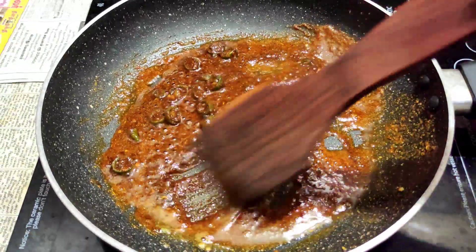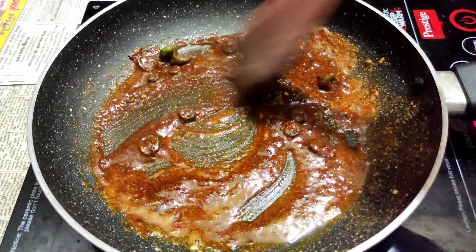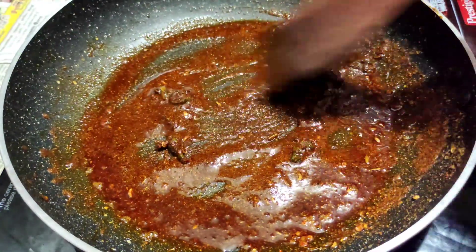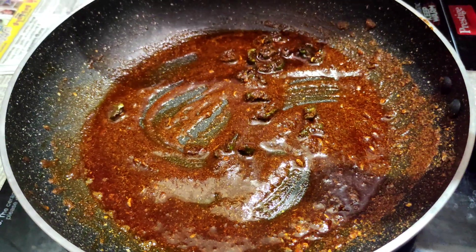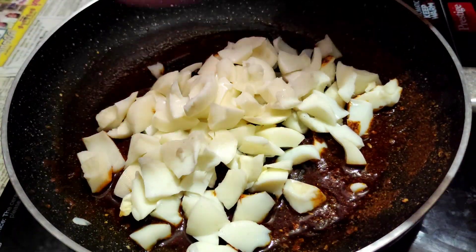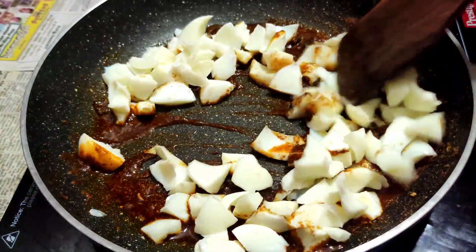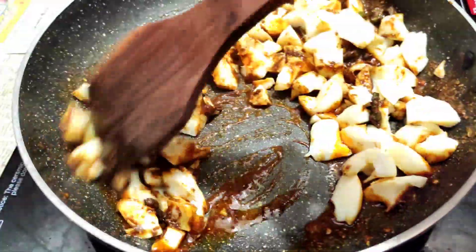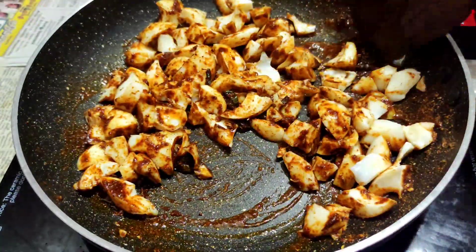Let it cool with a lot of onion. Cook the onion. Now heat it like this. Let's add our mix and add a little more.